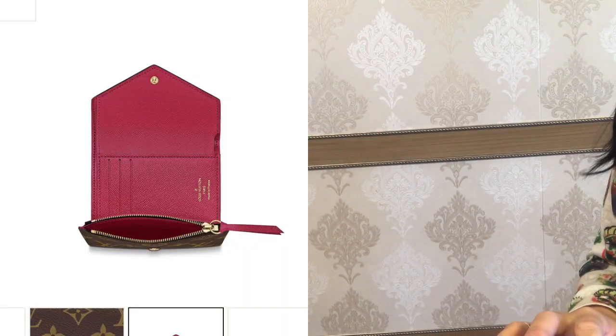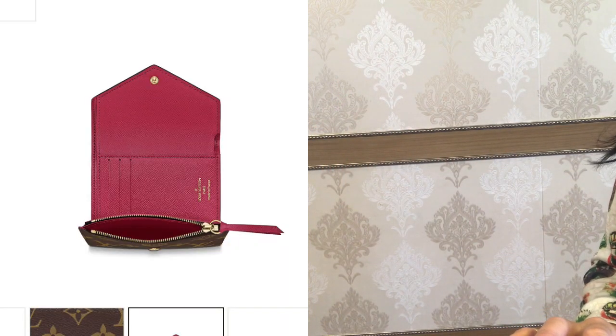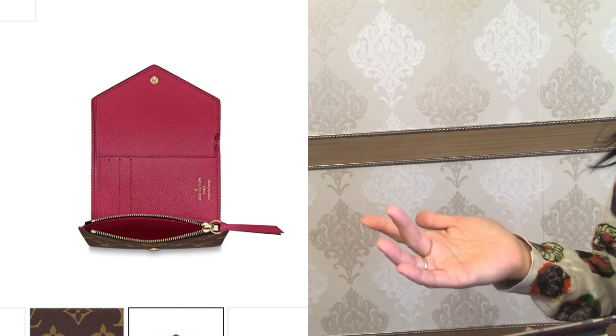Now take a look at the Victorian wallet from Louis Vuitton. You see there is a visible difference.